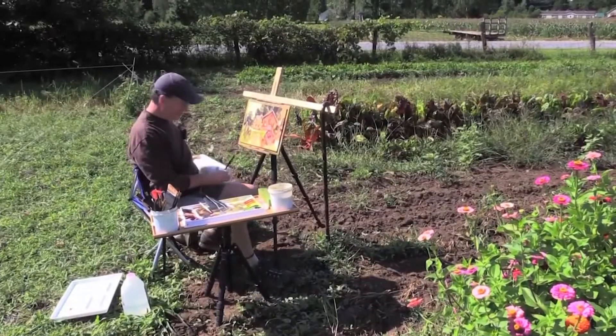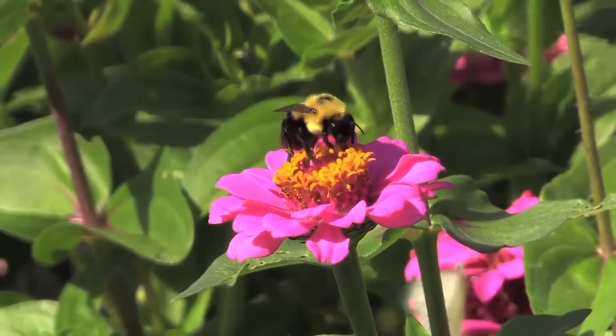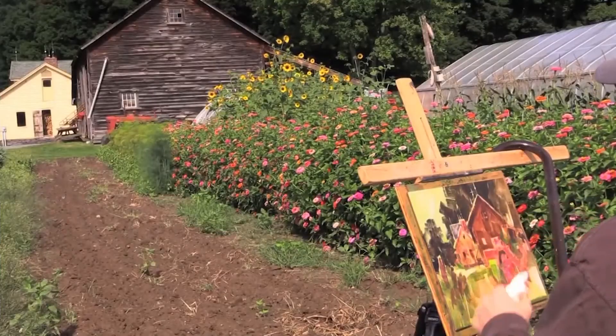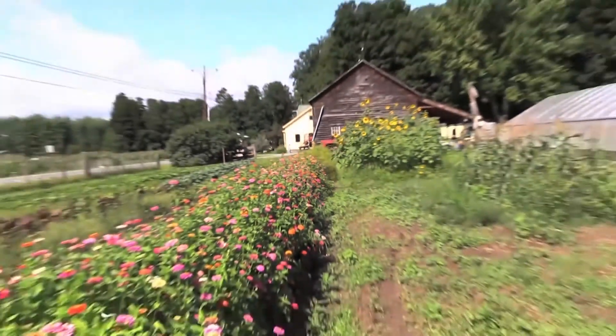I can't think of a better way to spend a morning than that. What I've taken here — I hope I've captured a little bit of essence, the truth, a little bit of the integrity of not only this scene, but of Vermont.